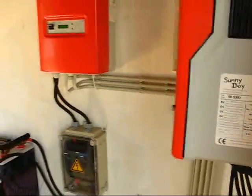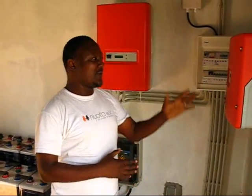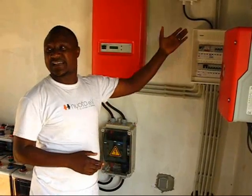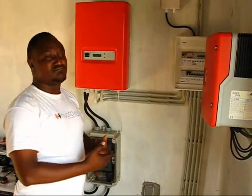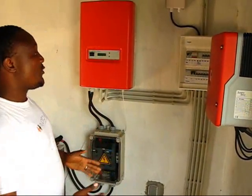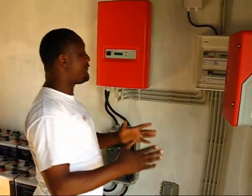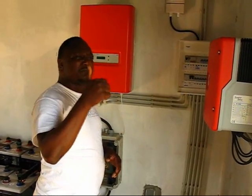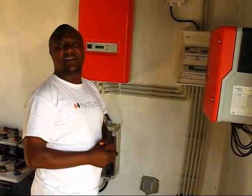So when should we switch on high consumers like pumps? The high-consumption machines — loads for consumption within the area — should be used when there is excessive energy from the sun, so we don't waste battery charge. If there is excess energy, we should use it for high-consumer machines like motors and big pumps. The right moment is when the sun is very bright and the battery is very full — that is the right time for water pumps, motors, and other high-consumption machines.